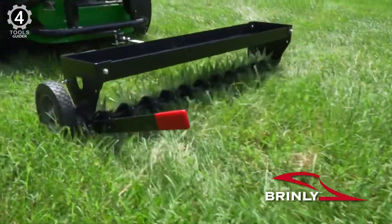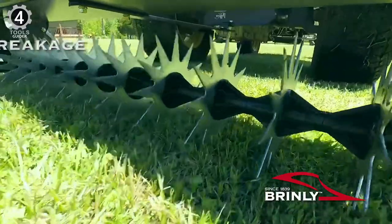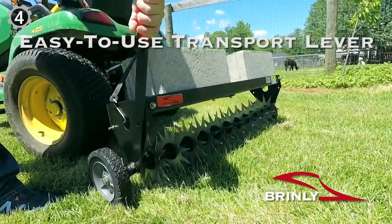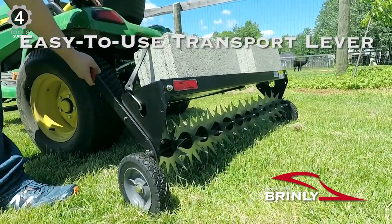If you have any tight corners, you may not be able to reach them, so keep that in mind. The cord plunges 3 inches and the design is very durable. This machine comes with flat-free tires and has a lever to disengage the spoons when transporting.